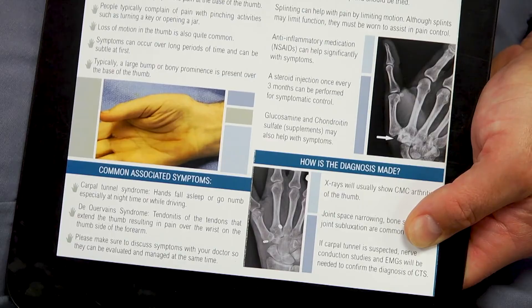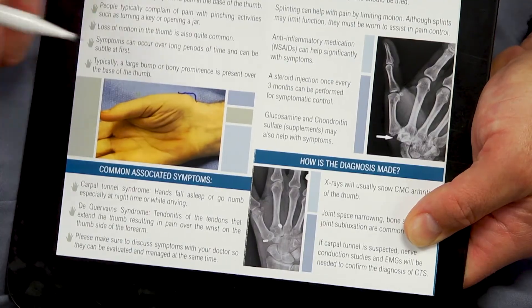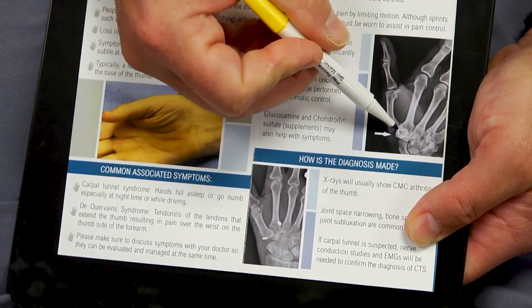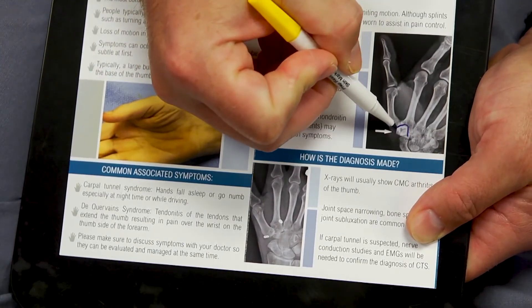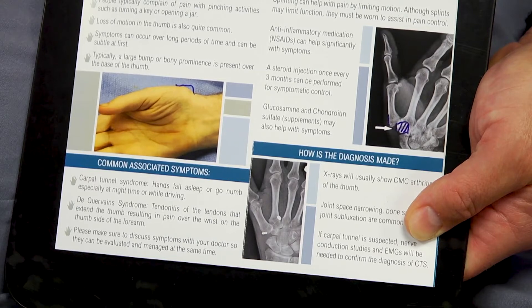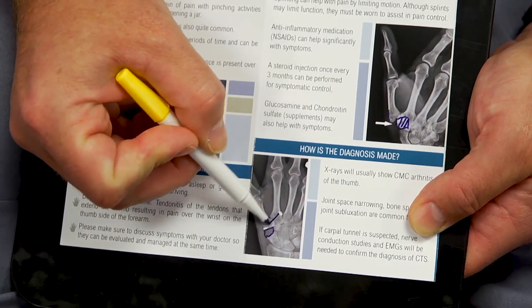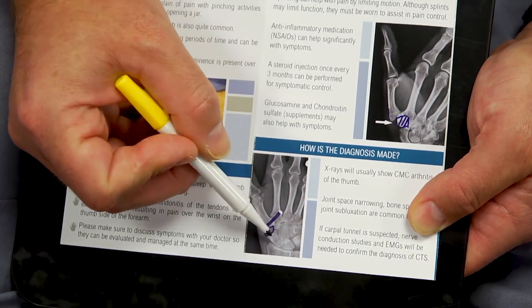This is a brochure we've made specifically for CMC arthritis and arthroplasties. You can see the bump at the base of the thumb that's typically quite painful, and how the metacarpal and trapezium lines are not aligned, resulting in arthritis. With surgery, we go in and remove the trapezium — that takes away the pain because you no longer have one bone rubbing against the next. The two buttons with stitches running between them then pull the bone back into position and prevent it from knocking against the adjacent bone.